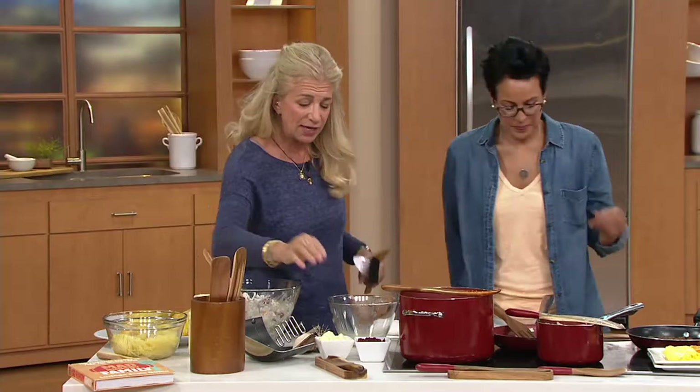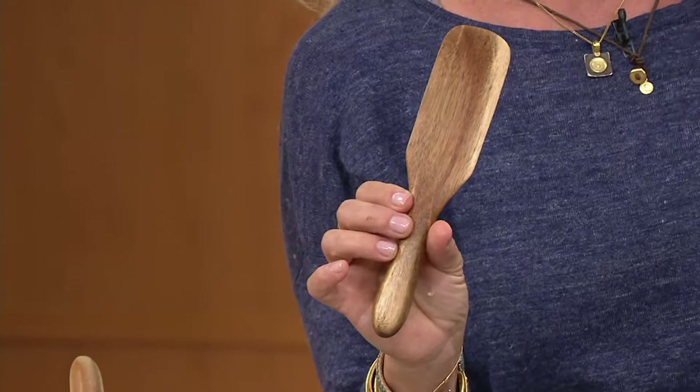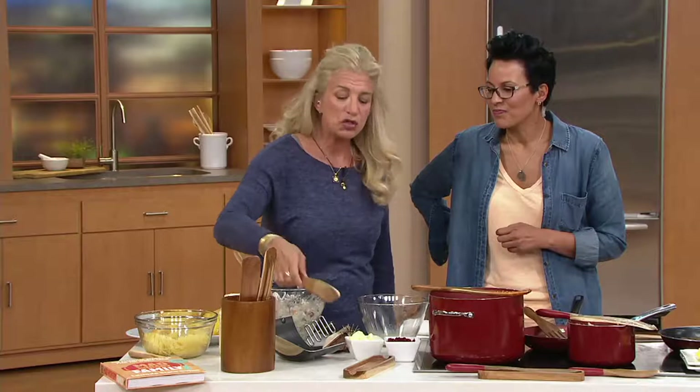The mini spurtle is every little cook's favorite tool. If you have a granddaughter, grandson, niece, or nephew that likes to cook, you give this piece to them and it's their very own. I keep mine over by the butter and the peanut butter. Literally those two pieces — the original and the mini — do absolutely everything that all of these other pieces do.